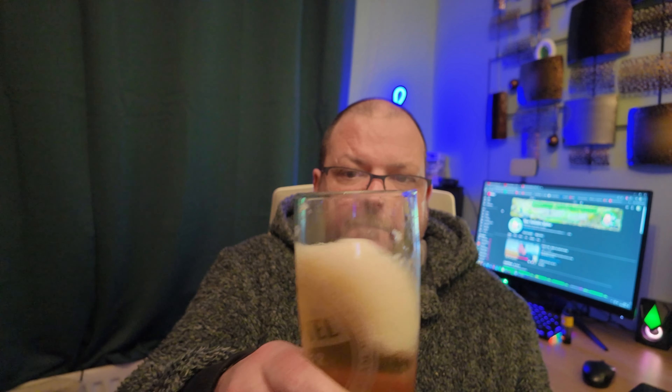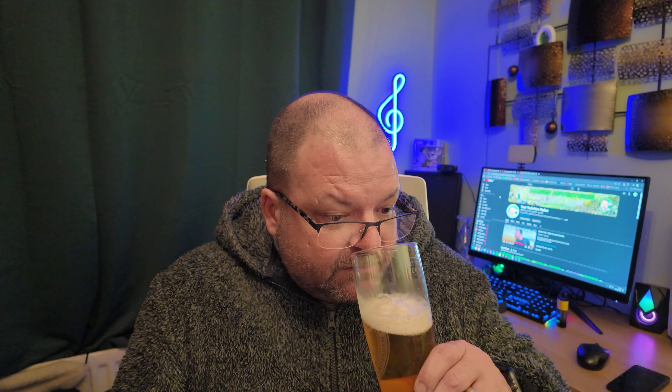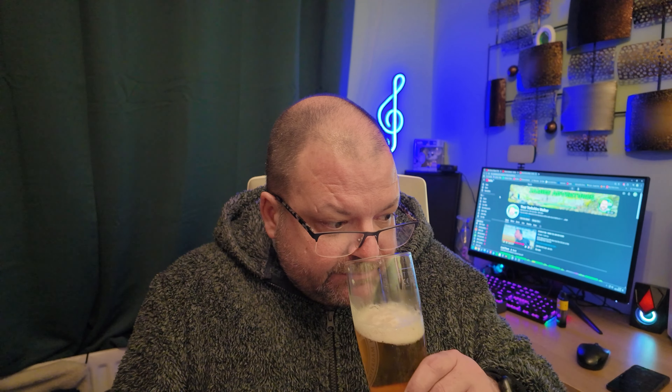It smells a bit farty, to be honest, but anyway let's get in and give it a go. I'm not a beer reviewer so I can't tell you about the hops. There is a smell there that I can obviously smell but I can't identify. It's not wet cardboard.